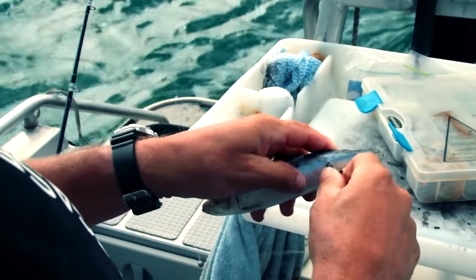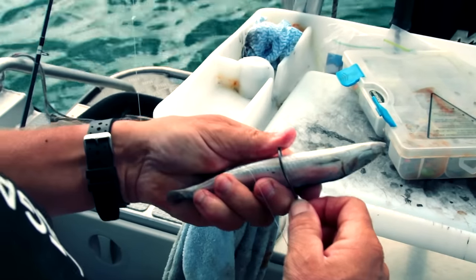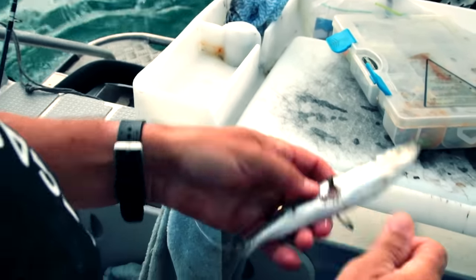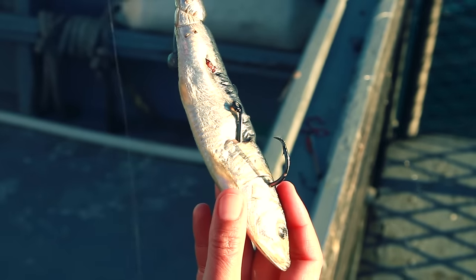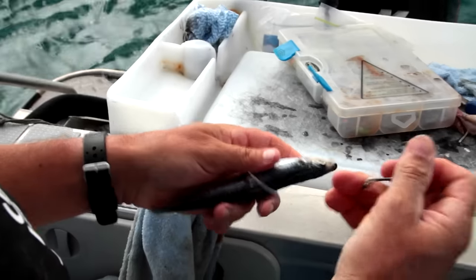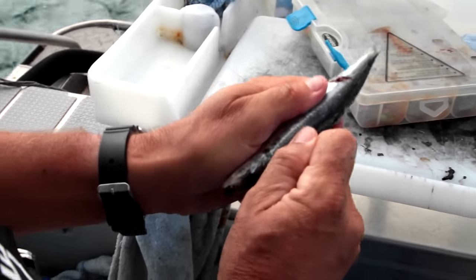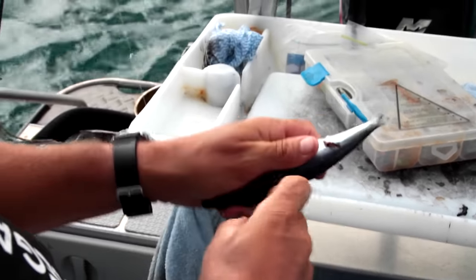Start near the tail, thread it all the way through. Do it again. Don't worry if your pilchard's a little bit frozen — in some respects that's actually better. Here's the trick: you actually want to reverse the hook and roll it into the bait so that it sits up with plenty of hook and barb exposed.